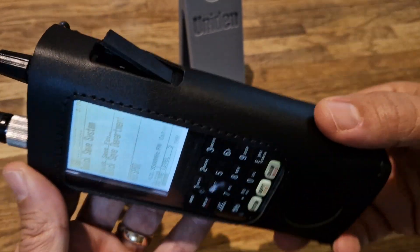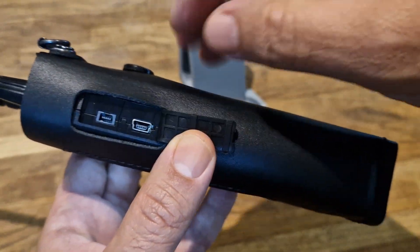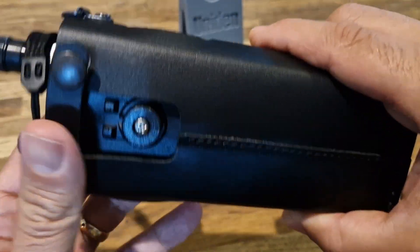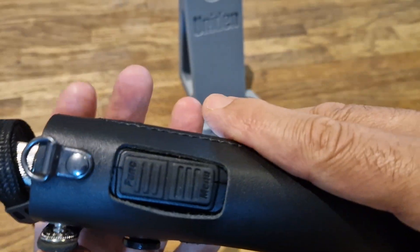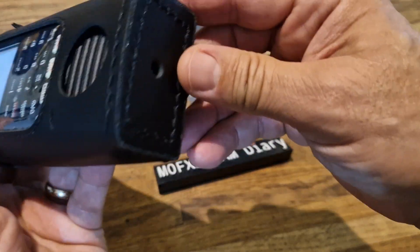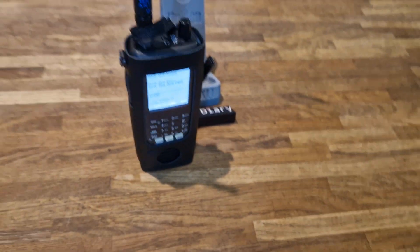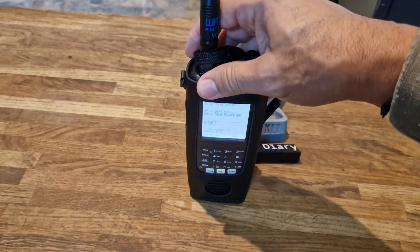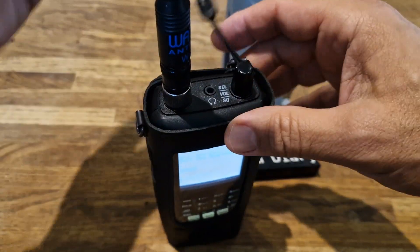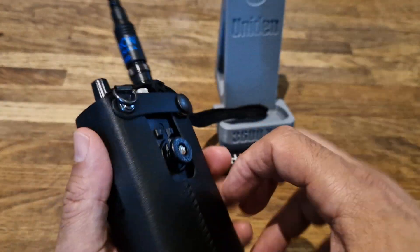You can recharge it no problem and you've also got the GPS connector there. The belt clip can still go on, and you've got this clip here to fasten it. The bottom is very flat — you can tell it's been designed so it stands easily and won't fall over, which makes the base wider. You can also put the carry strap on if you want, and somehow attach it to your belt.